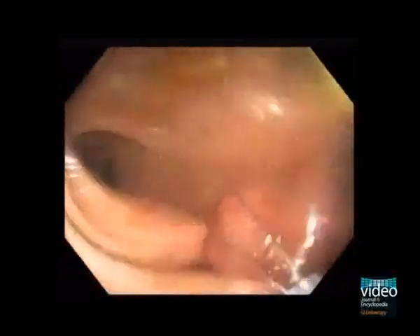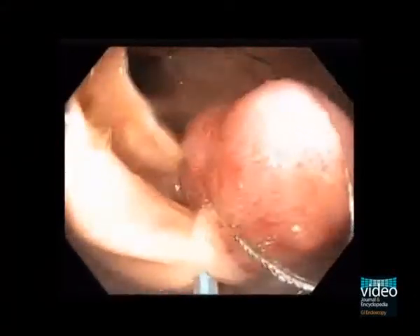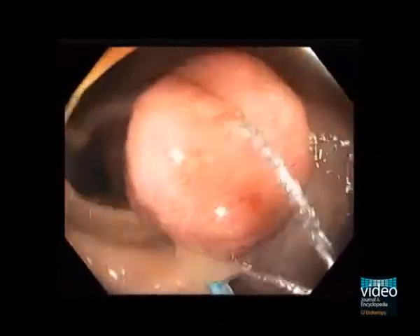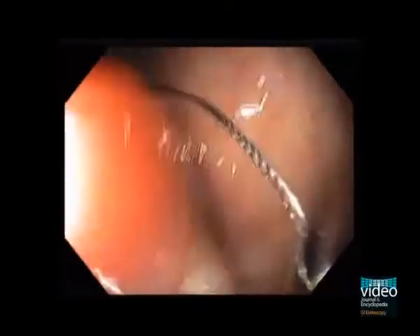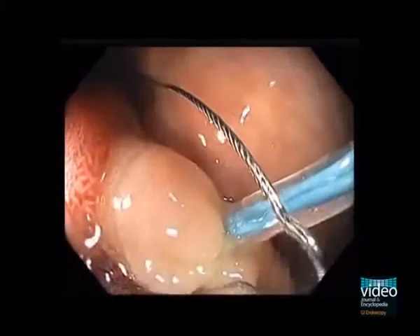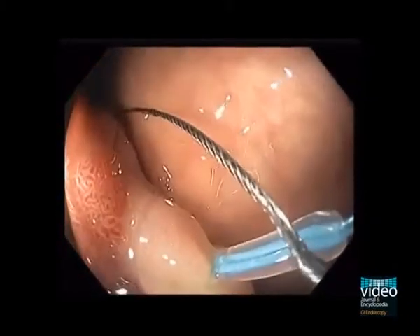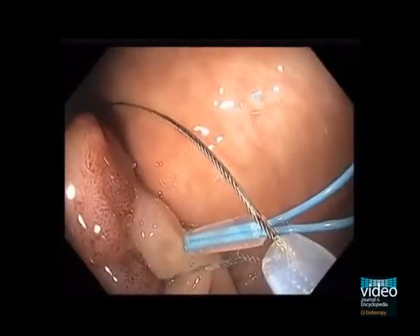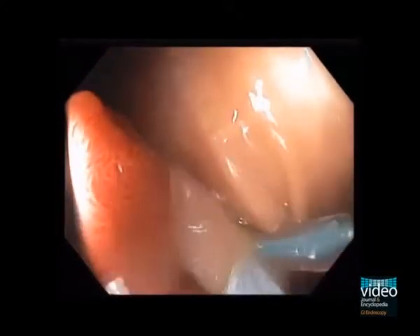A snare is passed and manipulated to bring it down over the polyp stalk. The snare is then tightened above the Enderloop and polypectomy is performed.